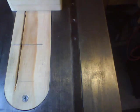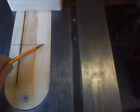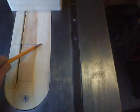Now to the table saw. First thing I've done is marked a line here where the center of the blade is.